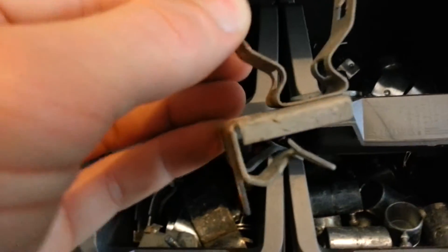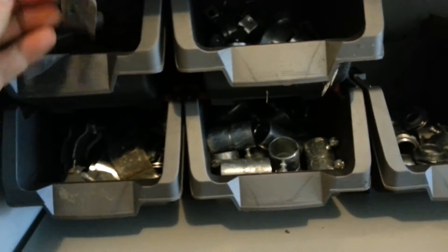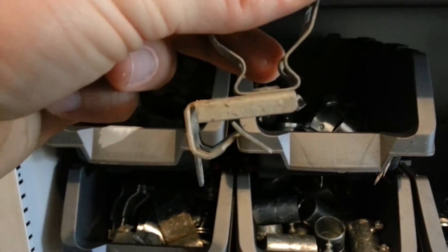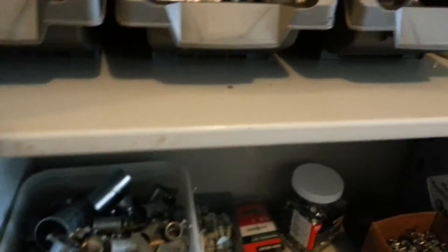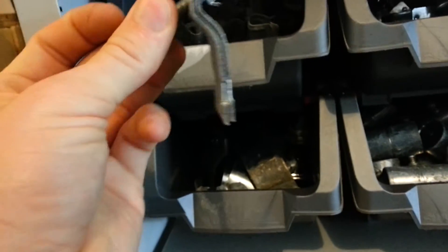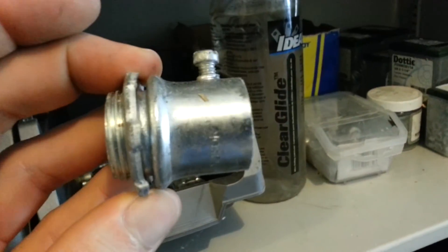Here I have the Caddy Bang Ons. This is a 90-degree type, and this is a straight type — so you see how that goes straight on versus at 90. Two types: ninety and straight. I've also got some three-quarter EMT straps and Unistrut straps here for putting straps on Unistrut. Three-quarter EMT coupling and three-quarter EMT connector.